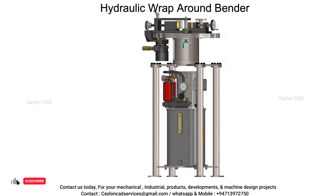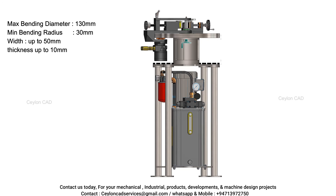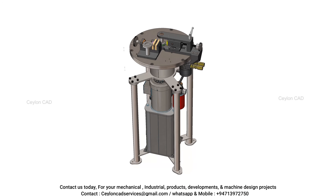This machine was designed and developed by Salon CAD Engineering to bend a welded metal specimen into a 180-degree U-shape, thereby subjecting the weld deposit to extreme tension, commonly referred to as a bend test.